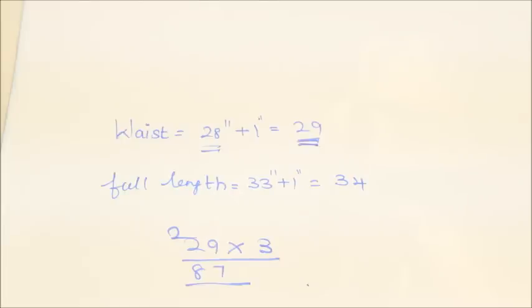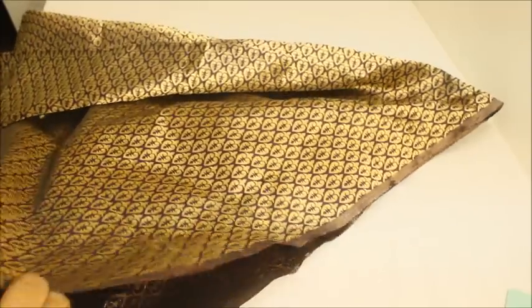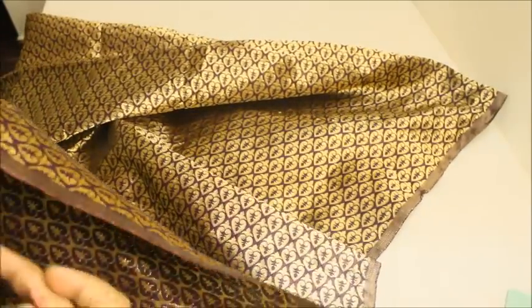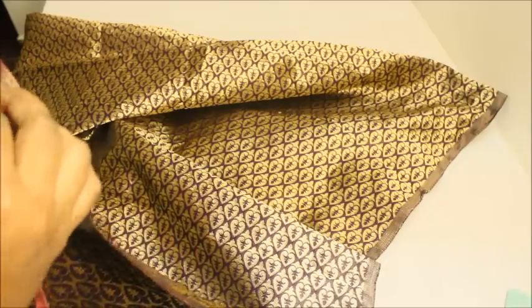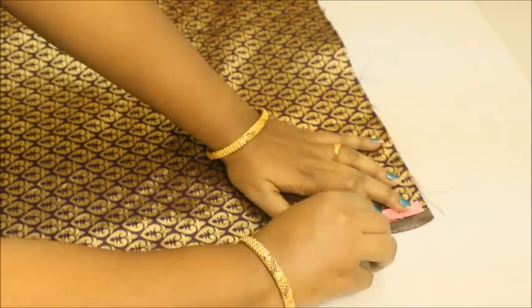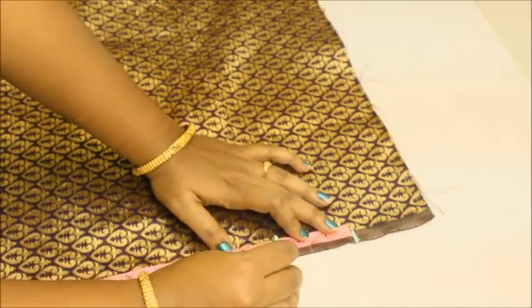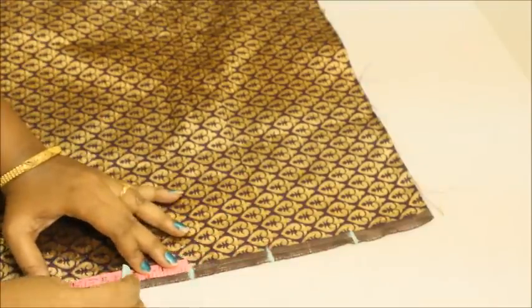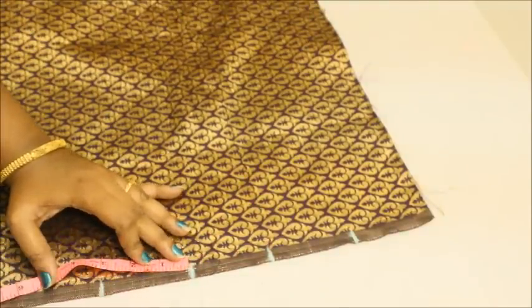After taking the 87 inches I've been marking every 3 inches to make the box pleat. Now I'll be measuring that 87-inch length on my skirt — just keep your measuring tape here and measure out 87 inches. Then from here, mark 3 inches, then mark 3 inches again, and continue marking 3-inch intervals across the entire skirt.